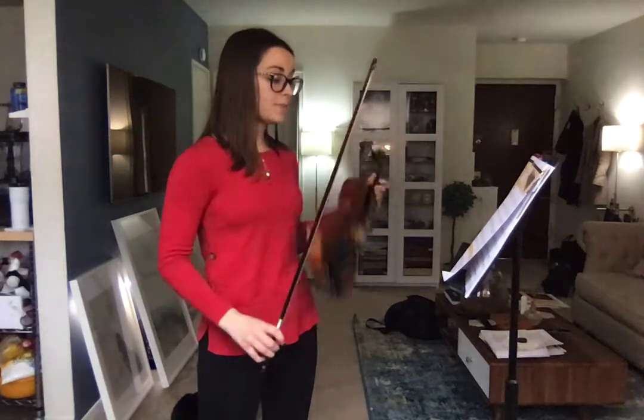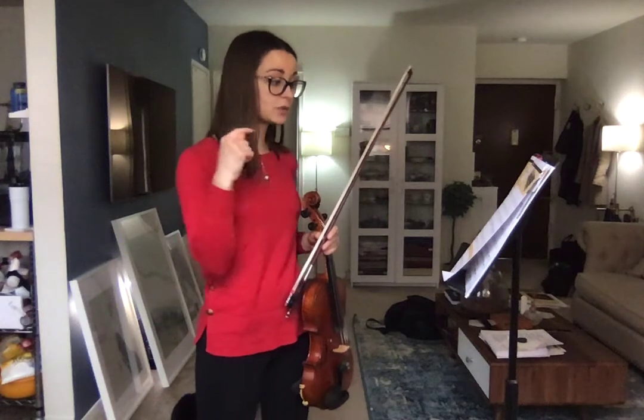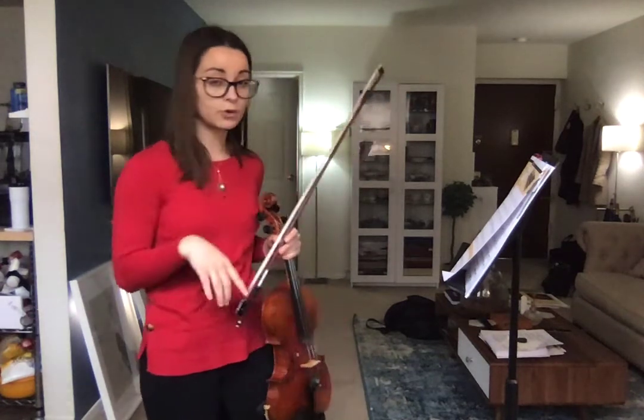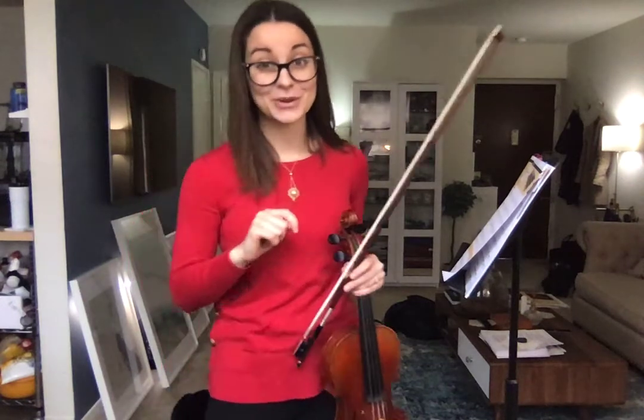We will get to number 65 in another video, but that should be 62, 63, 64 — focusing on A major scale, arpeggio, and especially that G sharp. Awesome.